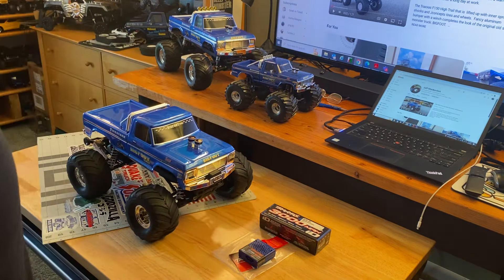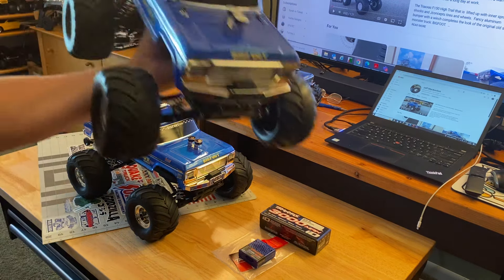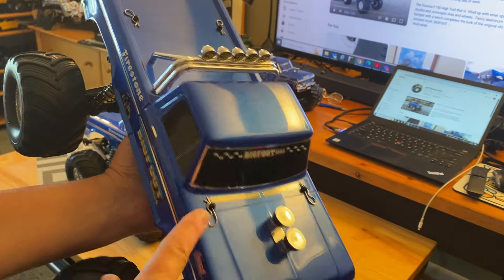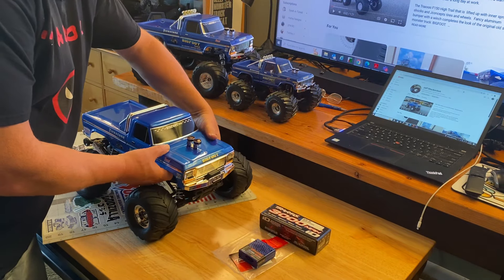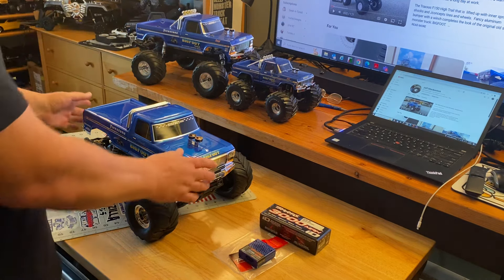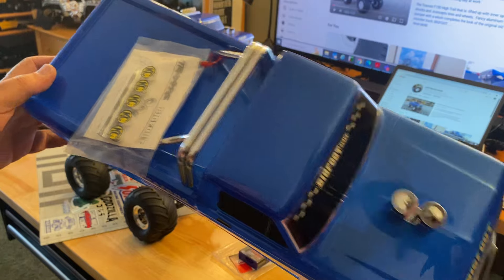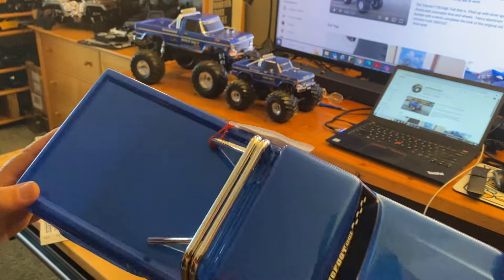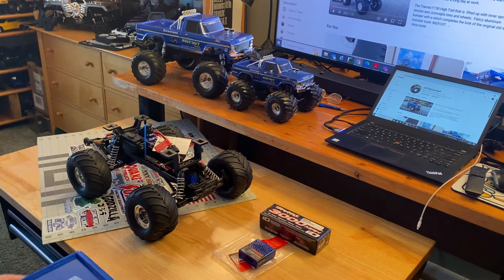They own the body, but here's the difference: the old one has body clips, this new one does not. I don't even know how this opens — you reach in and grab a hold, similar to the TRX-4. And there you go — no holes! The roll bar is attached but there are no holes on the beautiful body. No holes — welcome to the 20th century, I guess!